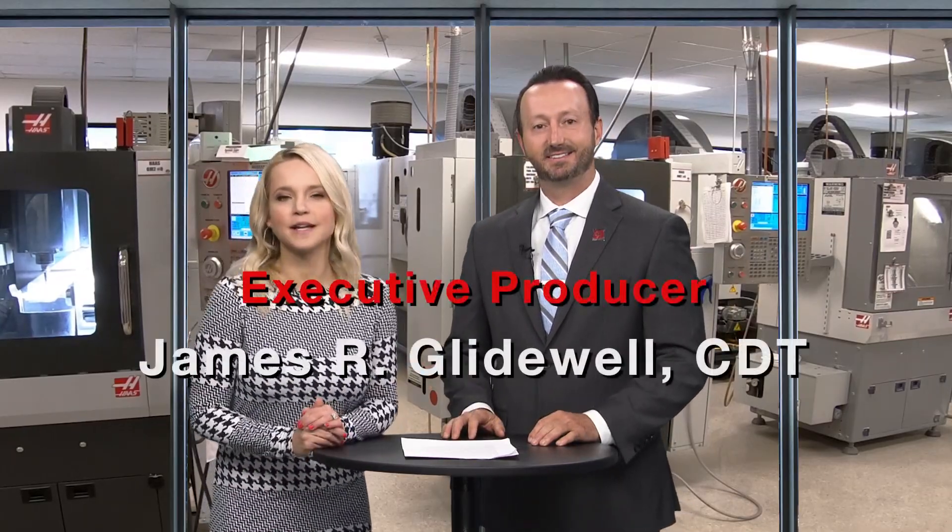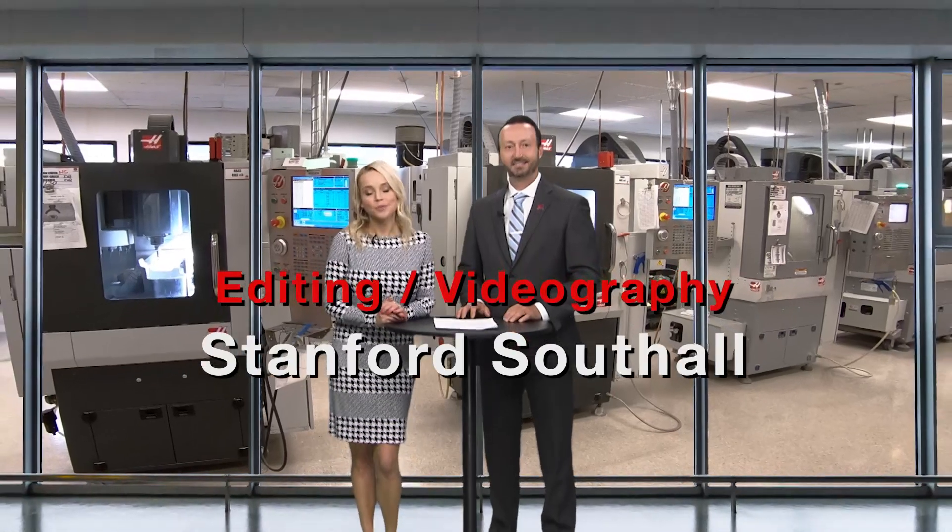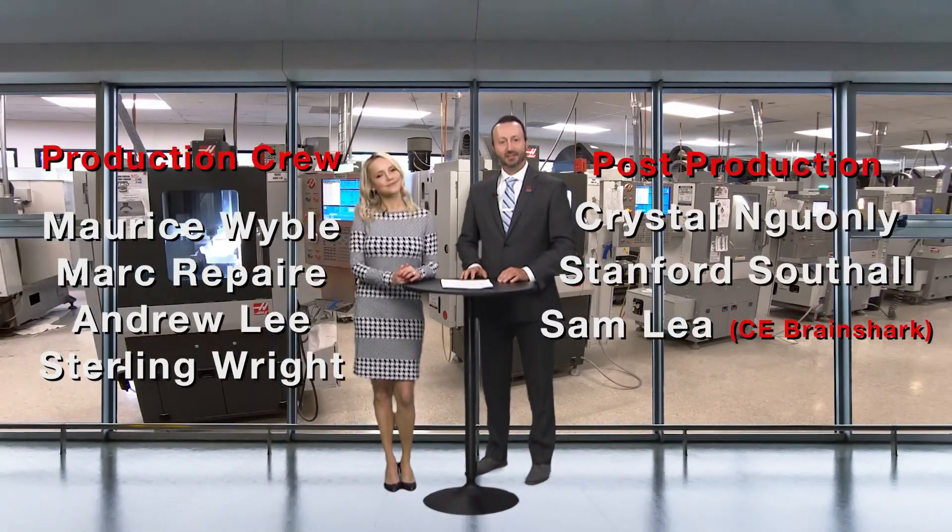Well, thank you so much for that, Dr. Manalili. You are a great addition to the Gladwell family, and we are very excited to see the rest of this case in action. We are. But for today, that wraps it up for this episode. So on behalf of everyone here at Gladwell Dental, thank you so much for watching. And we'll meet you right back here next time.